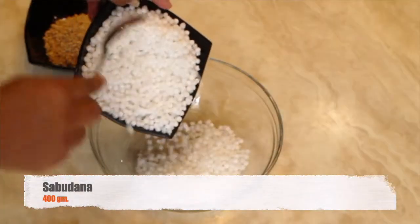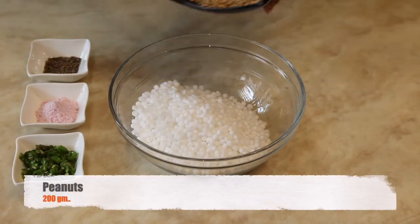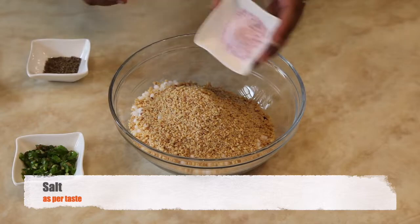Take soaked sabudana in a bowl. Add roasted ground peanuts. Add black salt and mix it well.